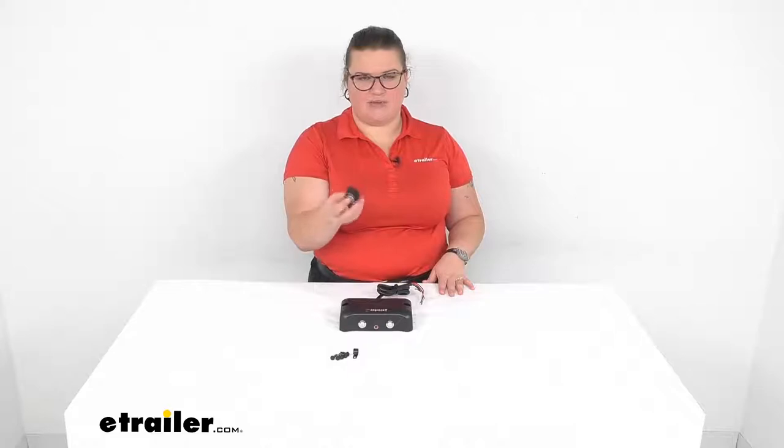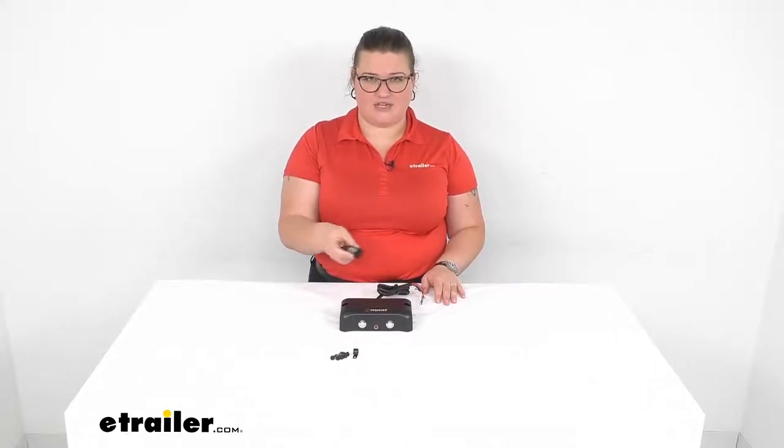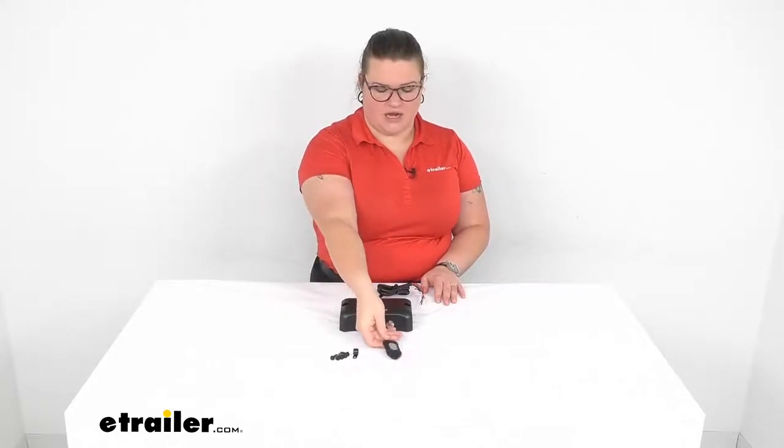The only thing that you'll have in the cab is going to be this little key fob here. You can press the button for the override and also adjust the aggressiveness of the braking right from this little piece. You can mount this on your dash, put it on your keychain, have it somewhere readily at hand but not have to take up a lot of space or worry about any kind of interference.